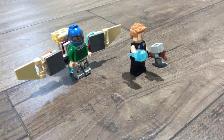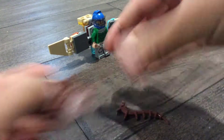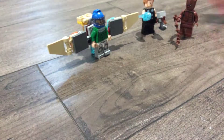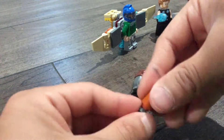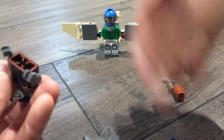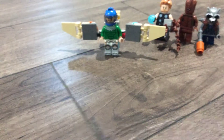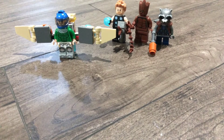Now the two characters — Groot, this is really obvious. This is Rocket. Now the character. I'm going to show you how to make more, so stay tuned.